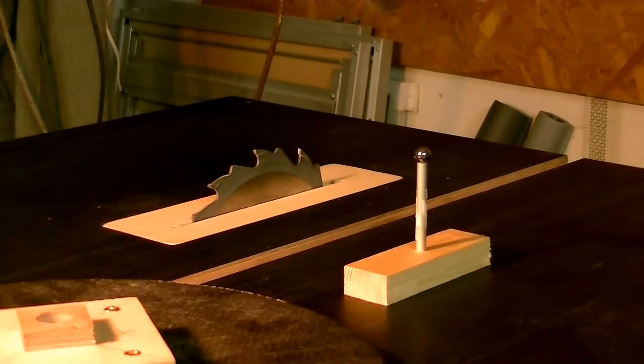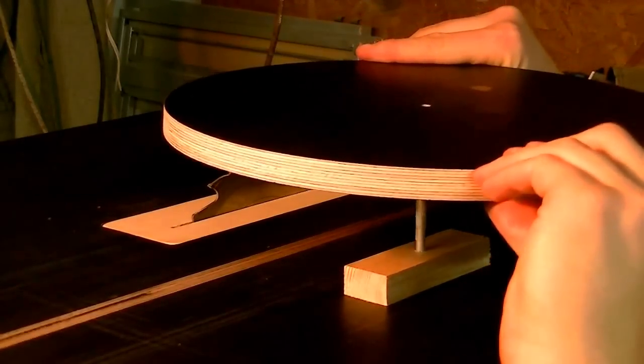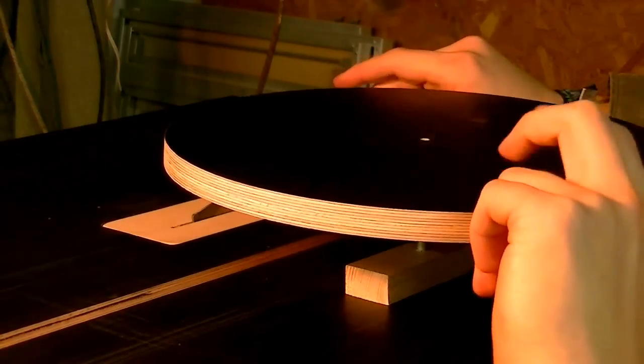I place the disc on a little contraption out of an aluminium rod with a little steel ball on top of it. Now I detect the heavy spots by knocking on the table and watching which side would move down.